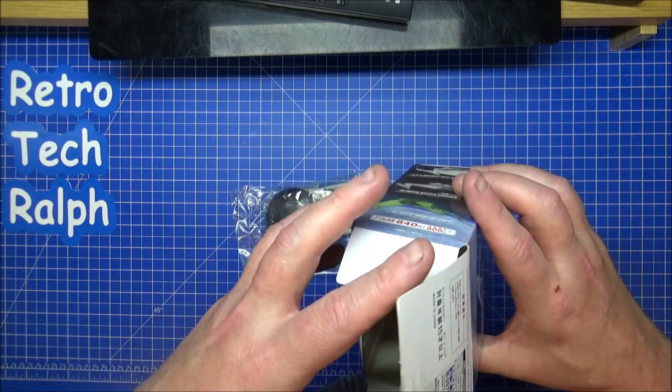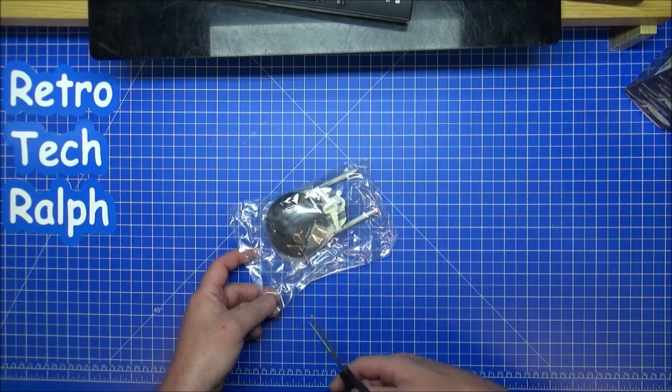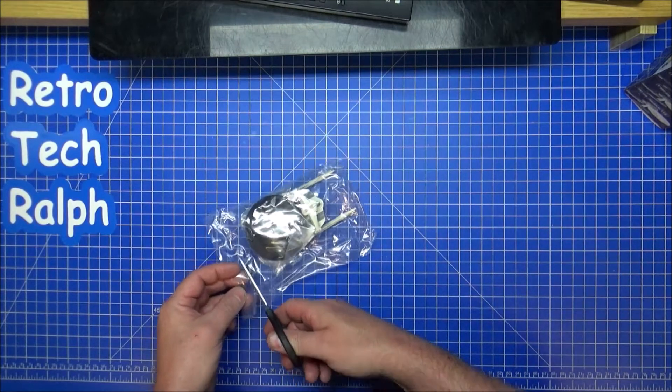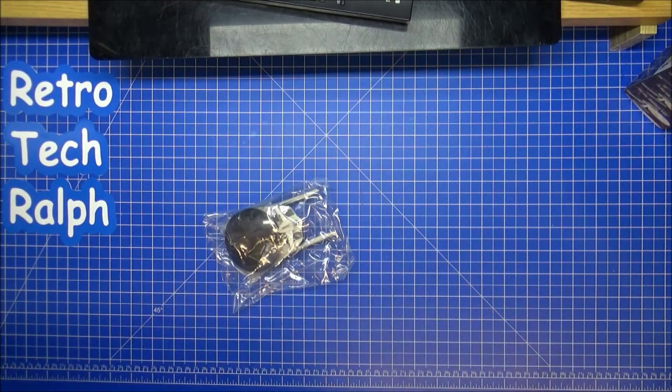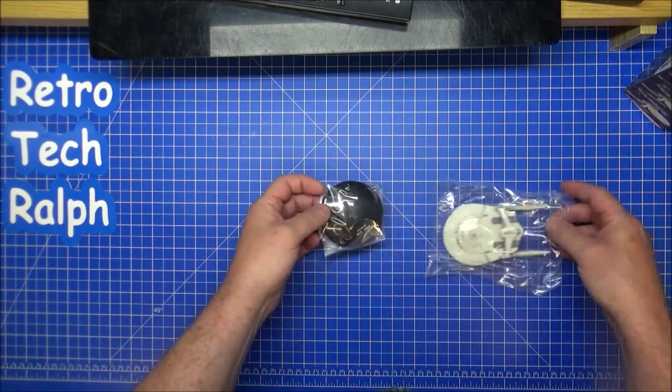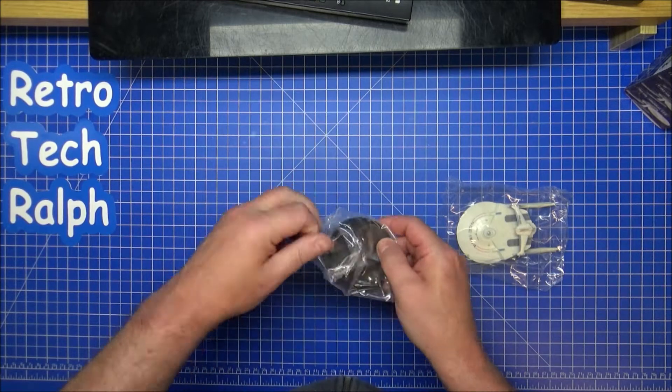It's a shame these don't come with a little book, but these were never really meant to be toys. I think at least one of the sets used to have sweets in them or something. The stand is in a bag.